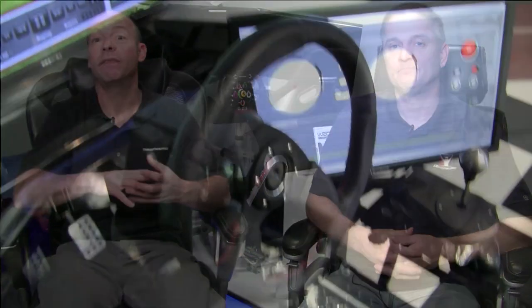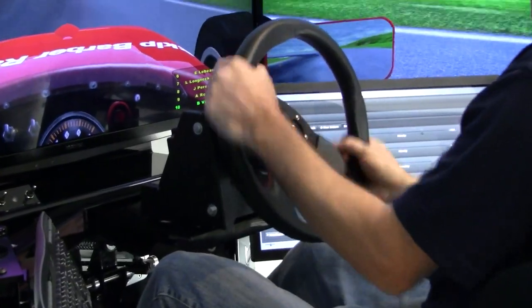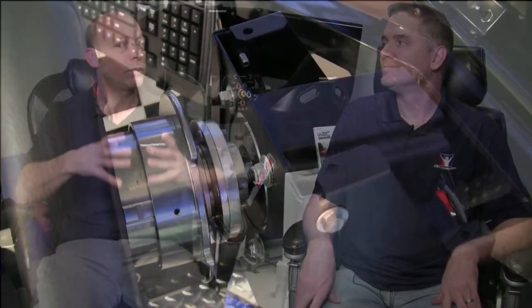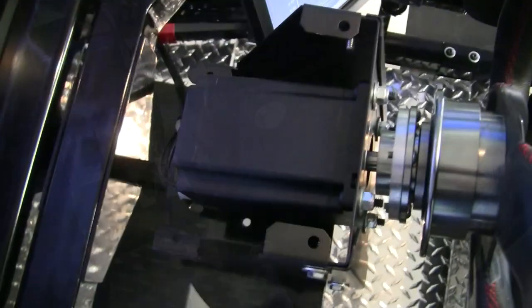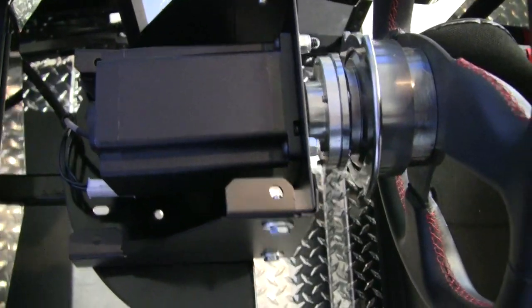The wheel we tried out was still a prototype, so it didn't have an enclosure, it didn't have buttons, and it didn't have paddle shifters, which are all planned for the wheel. But what it did have — what you could see — was the mechanism and how small the unit was. It was one of the smallest units I've ever seen attached to a rig. And that's important because when you compare it to the wheels it will be compared against, some of them are monsters.